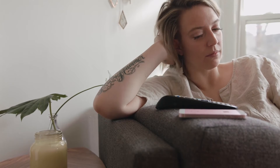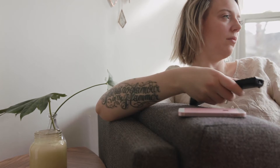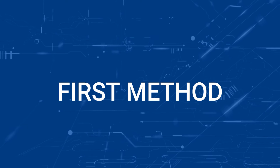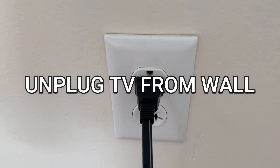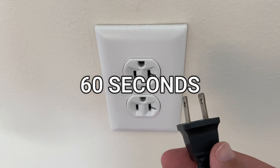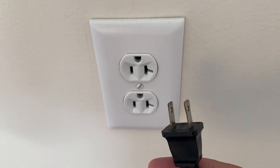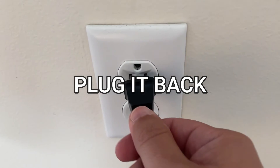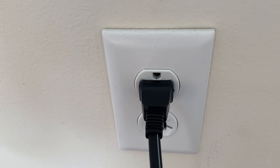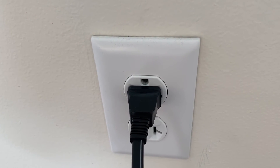I'm going to show you a few really simple ways to try and solve your problem and get it back up and running again. The first and probably easiest one to try is to unplug your TV from the wall outlet and wait 60 seconds. Don't be impatient — wait the whole 60 seconds and then plug it back in. This is very different from turning your TV on and off with your remote control. This is what we call a hard reset of your TV, so make sure you do this method.